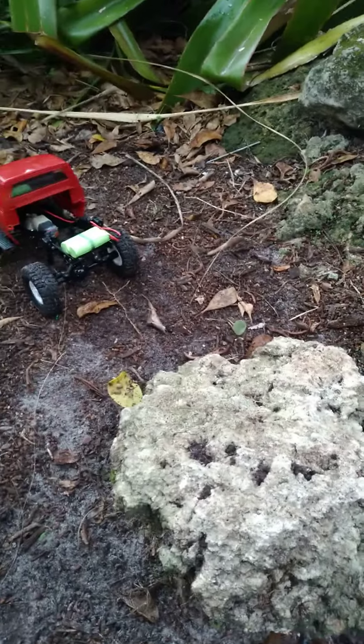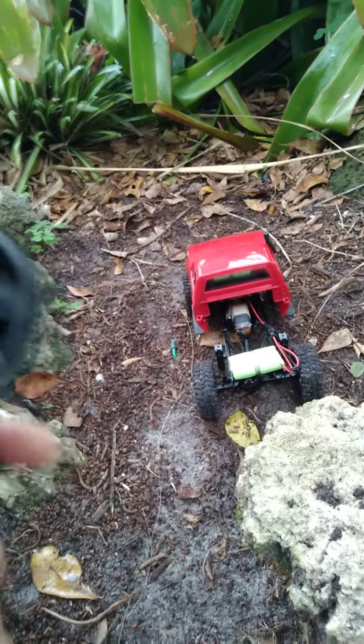Share, subscribe, and more upgrades for this WPL — I'm going to get shocks, bigger tires, better motor, and I'll catch you guys later and let you guys know when I get new upgrades for this thing here.